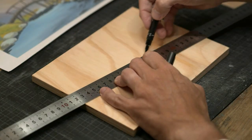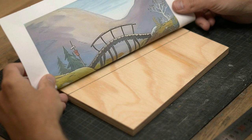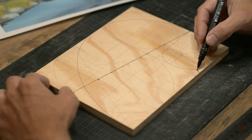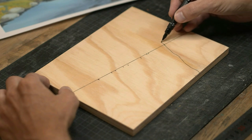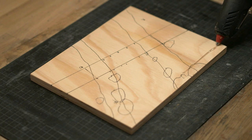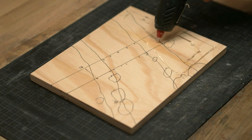I wanted the river and the bridge to be somewhat diagonally positioned on the plywood base, so I used the golden ratio — because that ratio is always golden. I like to start the project with a sketch on the base to give myself an idea of the layout.